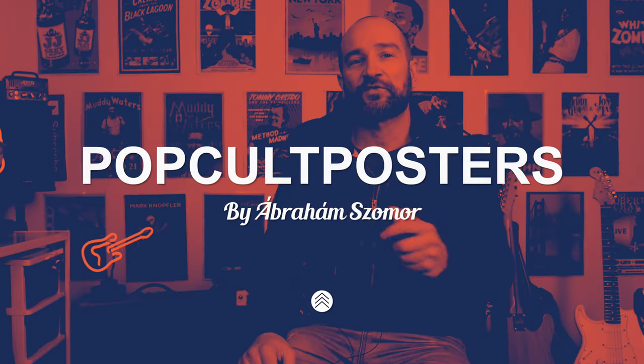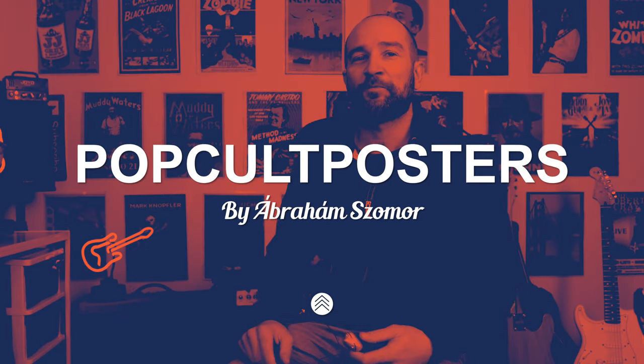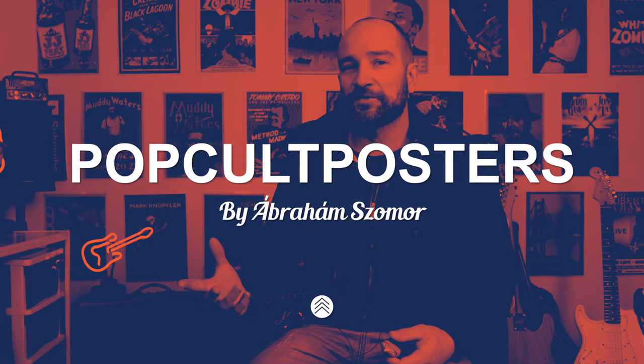Welcome back to the channel folks, my name's Shane. Today I've got something a little bit different to share with you. A couple of weeks back I was contacted by a lefty guitar player from Budapest called Abraham, who's also a gun artist. He said check out some of my links and see what you think. I was like, man, this guy's really talented and some of this stuff looks great. He was obviously a bit of a fan of my homemade job back here on my posters, and he said there's anything that catches your eye let me know and I'll send you a couple of things out — and that's what he's done.